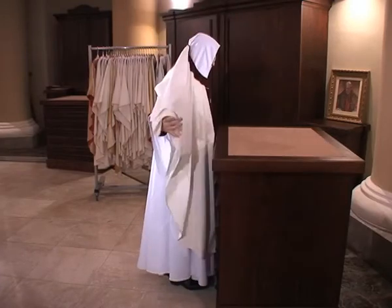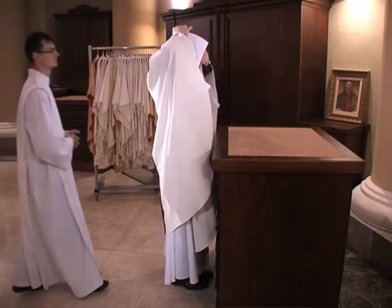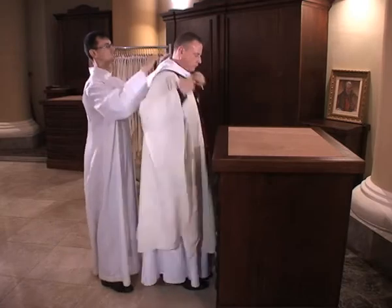When donning a chasuble, the priest says a prayer: 'O Lord, who has said, My yoke is sweet and my burden light, grant that I may so carry it as to merit Thy grace. Amen.'